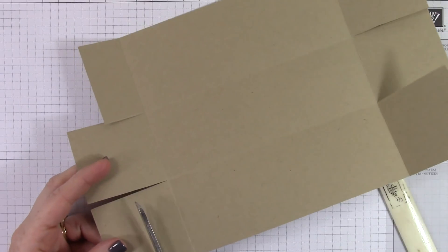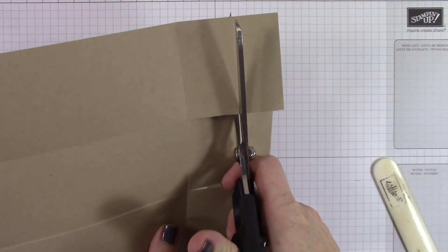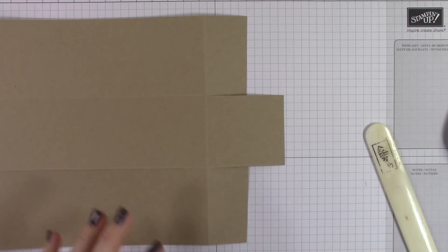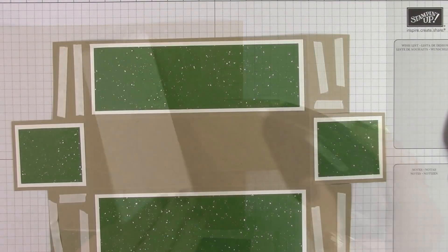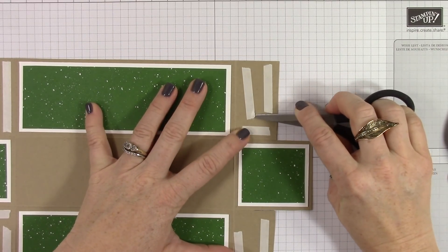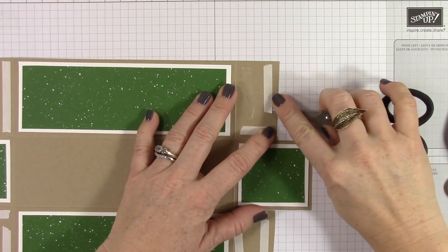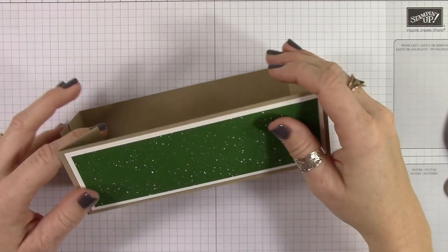I'm trimming off here on these outside tabs. You saw that I trimmed in on both tabs on the end only to the score line that creates the base of the box. Then I'm trimming these off because they are too long to fold up. Now we're going to be adding all of the adhesives and the layers. This Whisper White cardstock is cut at 6 and 3/4 by 2 and 1/4. The small pieces are 2 and 1/4 by 2. The Designer Series paper — the Be Merry Designer Series paper — is cut at 6 and 1/2 by 2, and the small pieces are 2 by 1 and 3/4. Those are my layered pieces. It was so much easier to lay this flat and add all the adhesive and all the layers, then assemble the box.